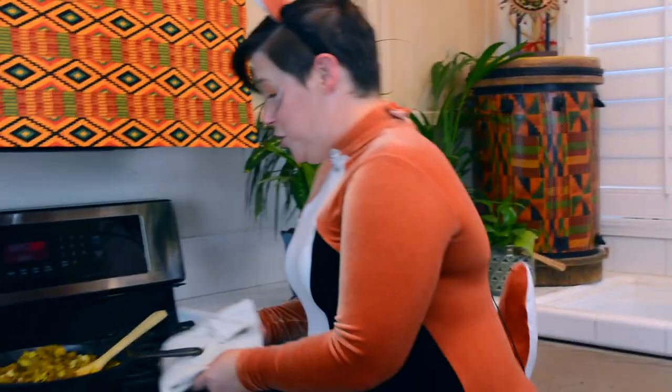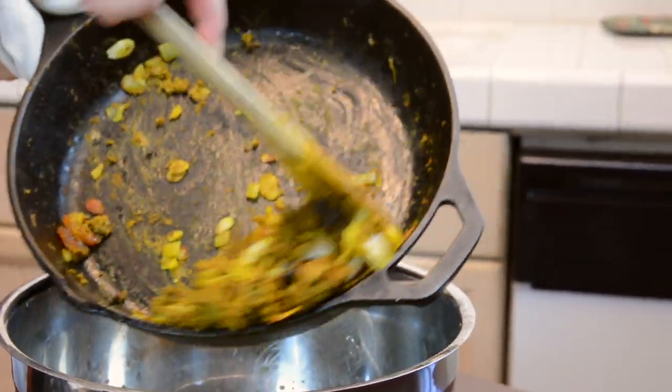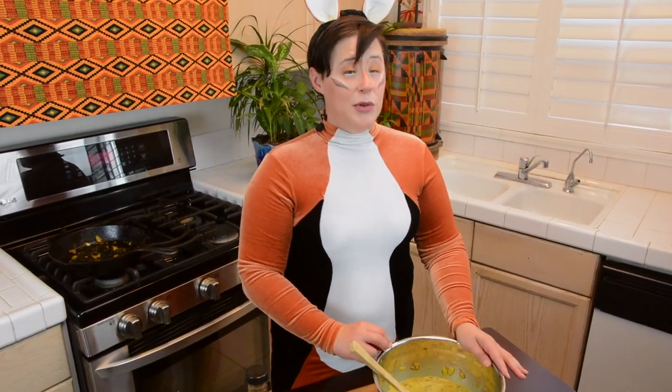Now we're going to go back to the stove and grab our meat mixture, and we're going to get it dumped into our egg mixture. We're going to get this all mixed up together. Once it's mixed up, we're going to put it in either a 9x9 or an 8x8 pan and put it in a 325 degree oven for approximately 40 to 55 minutes. To know it's done, pierce it with a sharp knife — if it comes out clean, it's ready to go.